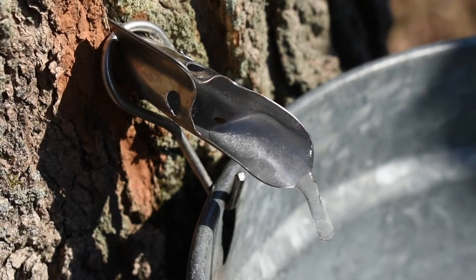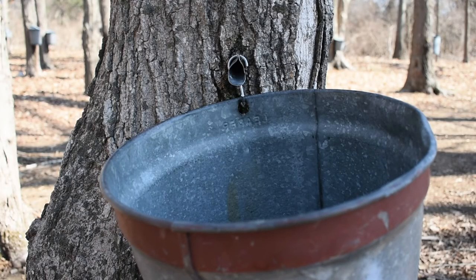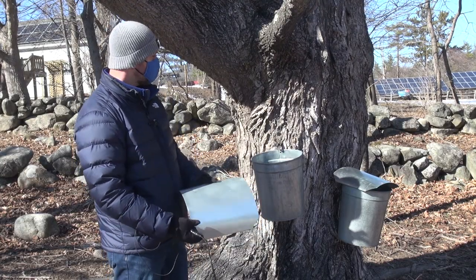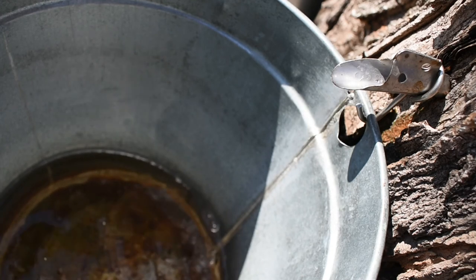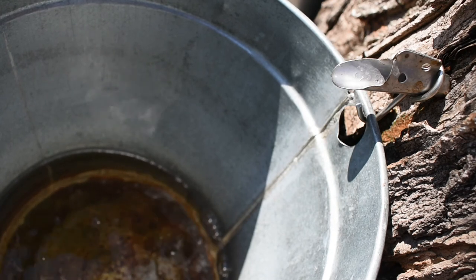When we get freezing nights, it condenses all of the gases inside the sapwood. And when we get above freezing during the daylight hours — when it gets up over 40 degrees — it releases those gases and creates pressure inside the tree trunk. That pressure is greater than atmospheric pressure, so if you drill a hole in the tree, the sap goes to the point of least resistance. That's why we get sap flow.